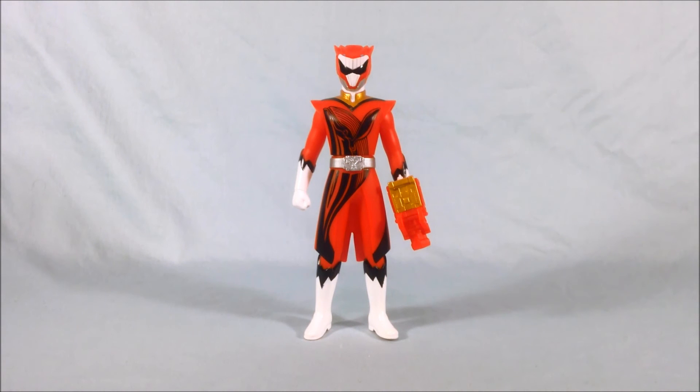Let me know what you guys think in the comments below. Please like and share this video, and subscribe if you haven't already. I hope you've enjoyed this look at Sentai Hero Series number 8, Zyuoh Whale from Doubutsu Sentai Zyuohger. Thanks so much for watching.